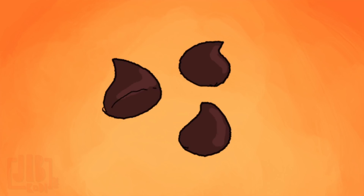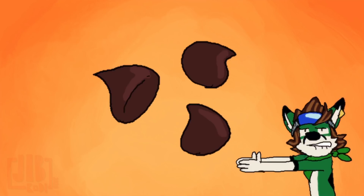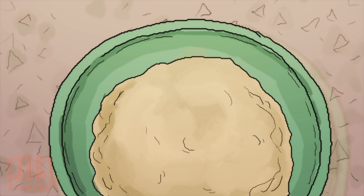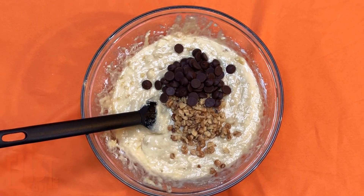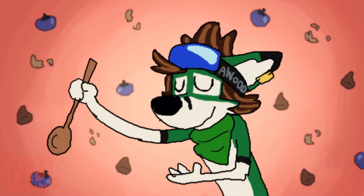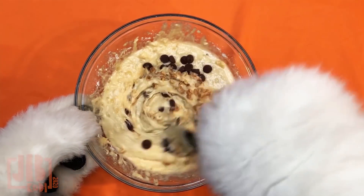Want to make it nuttier, berrier, or chocolatier? This is where you add the chopped walnuts, or blueberries, or chocolate chips. Go on — give it a stir and mix it all in.